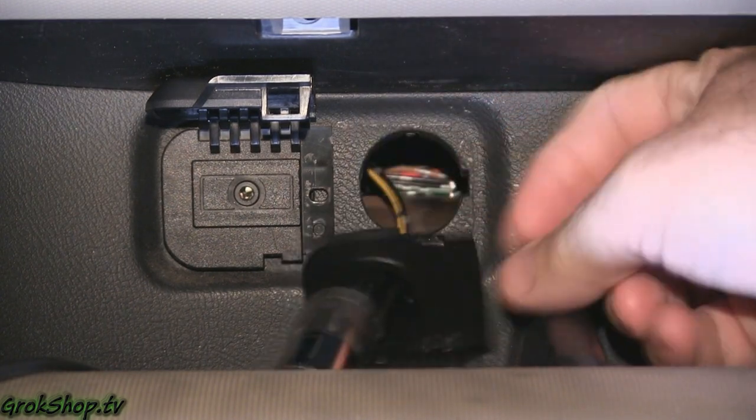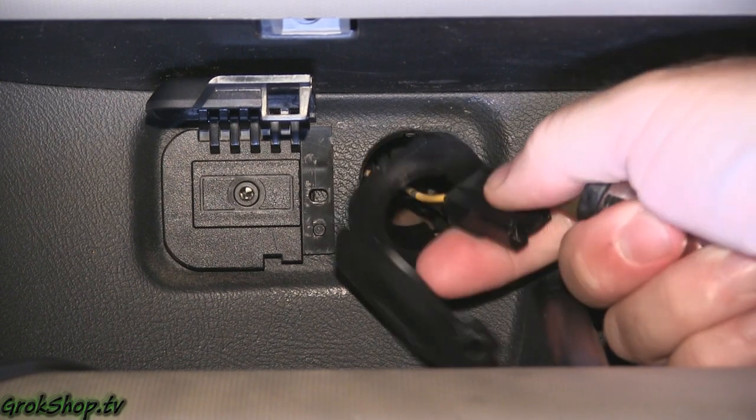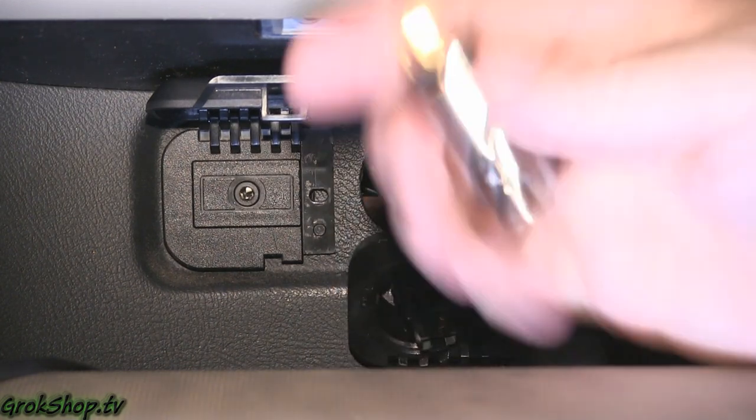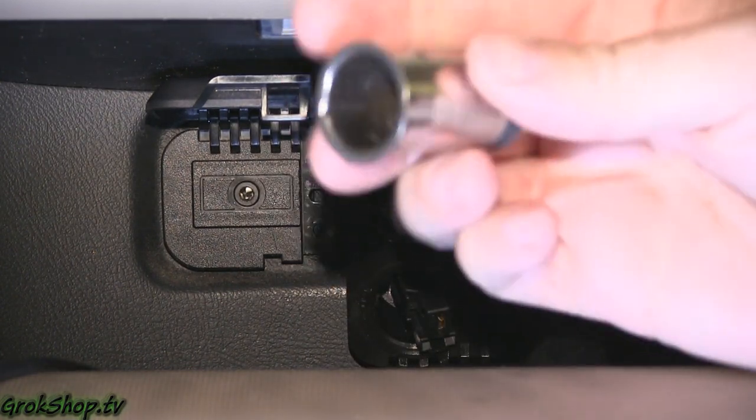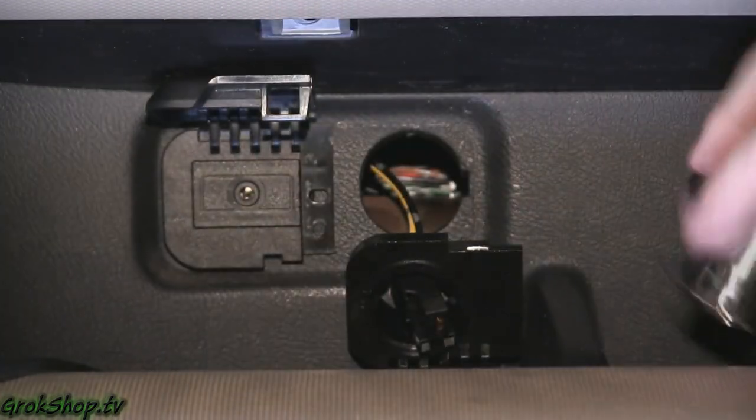Now you can see the little flange on the aux jack, which is pinned in by the accessory socket. If you didn't have that socket there, you could go straight to the aux jack — but again, not really designed with maintenance in mind.